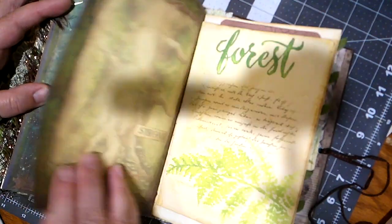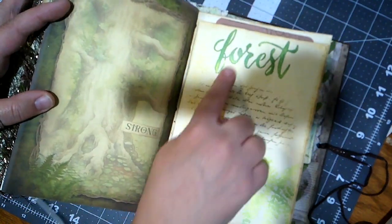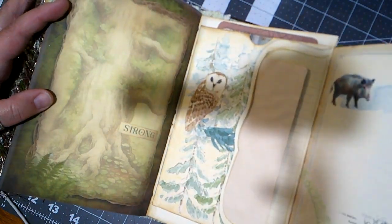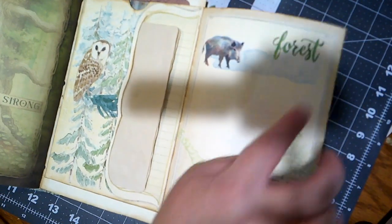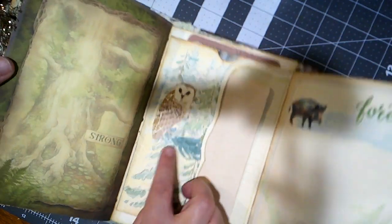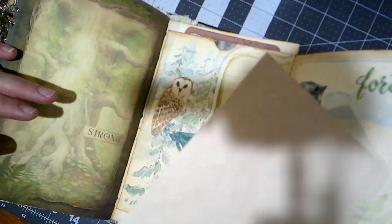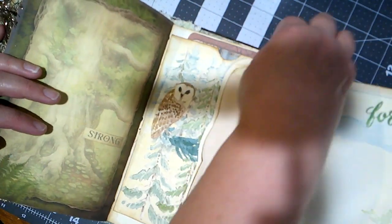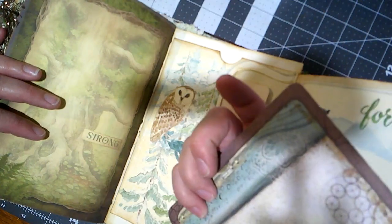Ferns, lined paper. 'Tree strong.' Forest — and this opens up. Oh my goodness, look at that cute little piggy! So that also says 'forest' with this little wild pig, and then we've got an owl here with a pocket, and some lovely dyed paper to write on. And then there's a card back here with a fish — yes, fish! I go fishing, not nearly as much as I used to, but probably once a year or so with my grandparents.